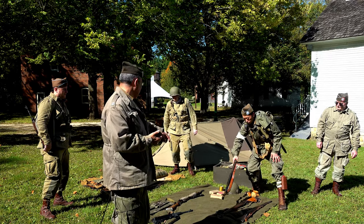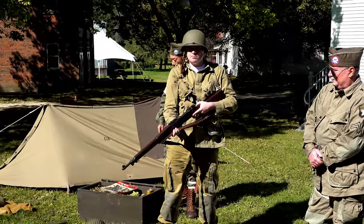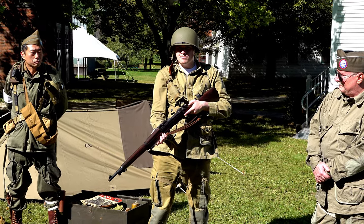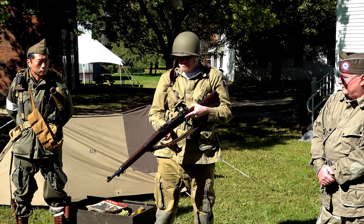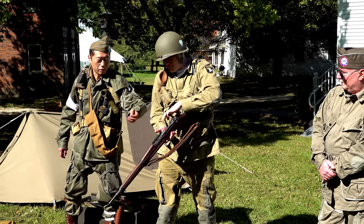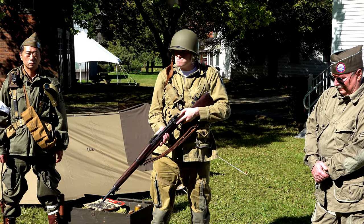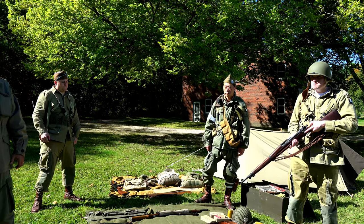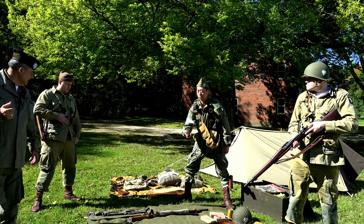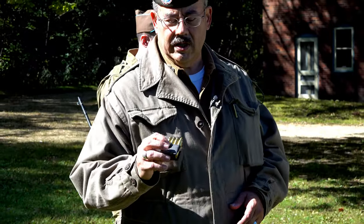Another rifle used during World War II was the 1903 Springfield, also used in World War I. Like the M1 Garand, it is a .30-06 caliber rifle, but it is bolt-action — every time you needed to fire a round, you had to physically pull back the bolt. It held an internal magazine of five rounds, as opposed to the M1 Garand, which used a clip that held eight rounds and fed directly into the top of the receiver.